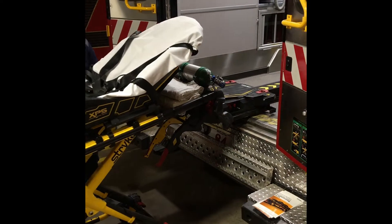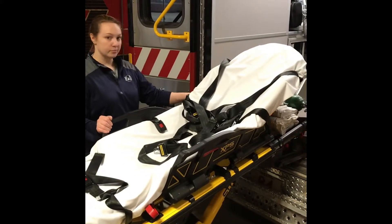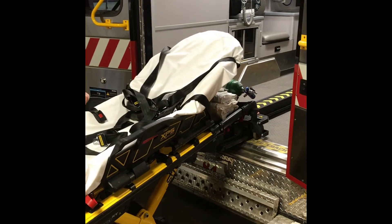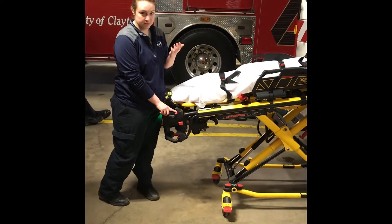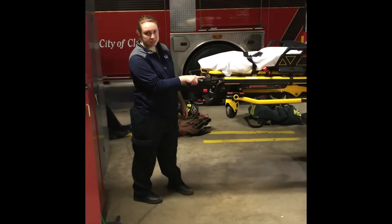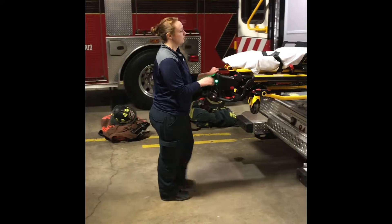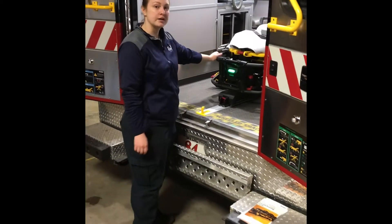Line up and simply push into place. As soon as those pins are in the right spot, these yellow flashing lights will turn green, and then it's ready to load. Lights are green. You hear it click into place. You're going to hit your retract button — that'll bring the legs up and the arms up. Once it's in this position, you can simply push the cot in and it will lock in place.